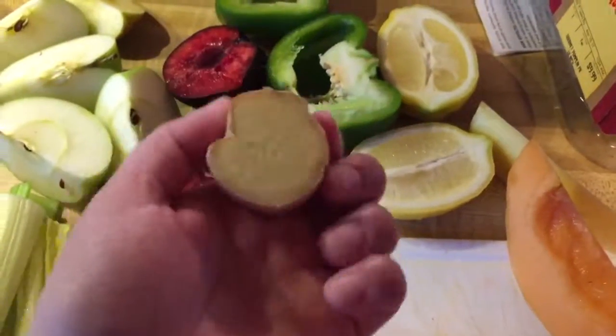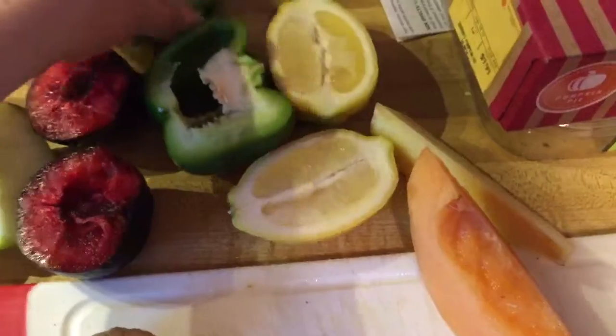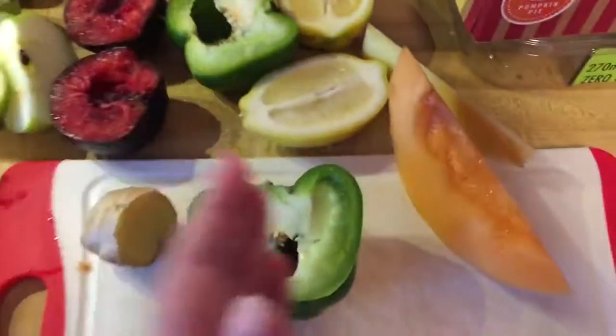This is my ginger. I don't bother skinning it — you don't really need to. Then I have my green pepper. I don't seed it or anything. I might chop this in half actually, quarter them so they can fit in my chute. But my chute is pretty big, so it might actually fit if I just squish.